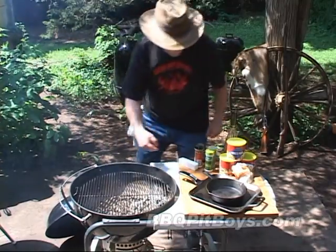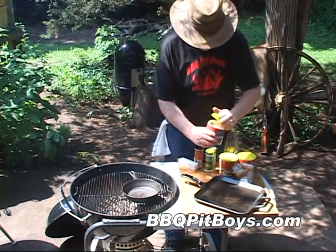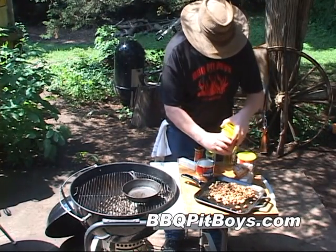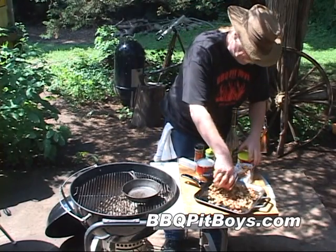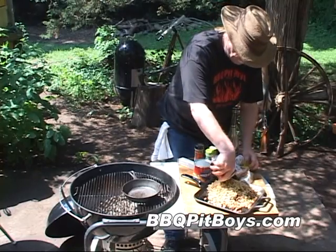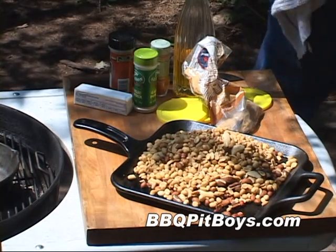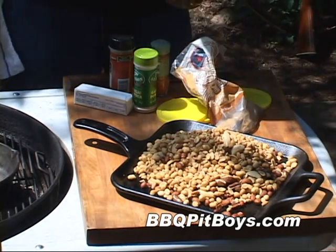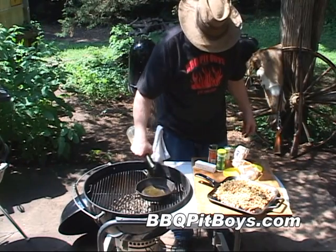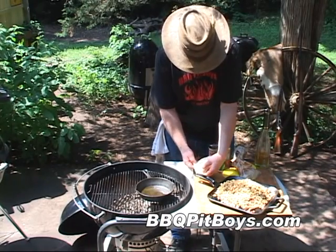Today we're gonna do some spicy smoked nuts on the barbecue grill. This is real easy to do. I'm gonna start with about two pounds of nuts — these are roasted, mixed blend nuts. You can choose what kind you like. I've put these on a black iron pan; you can use a fry pan or a bacon pan. To get started, we're gonna use about two tablespoons of EVO, or extra virgin olive oil.